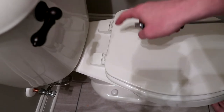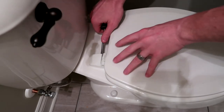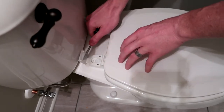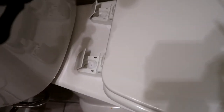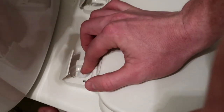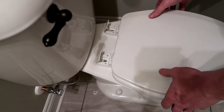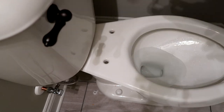First thing you're going to need to do is to remove your old toilet seat, which is actually pretty easy to do. Most of them are made exactly the same, so you pop these little caps off the top. There will be some sort of screw or bolt right here, and you just simply need to loosen these all the way on both sides. Once you have those two bolts off, the toilet seat should completely lift off, and you'll be ready to start installing the new seat.